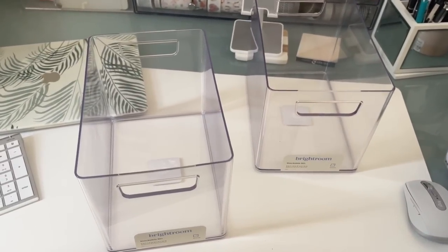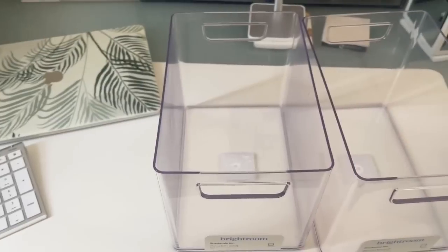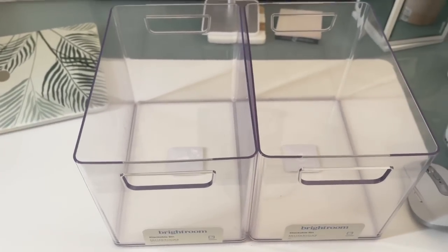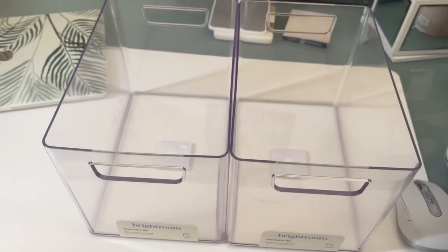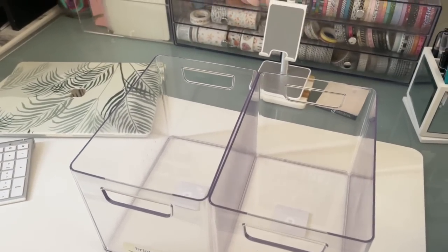So here are two of the bins that I purchased. I'll show you in a bit my problem area and how I'm hoping that this will resolve my issues. I think I might use these for planners. So I'm going to first show you how the sticker books fit.